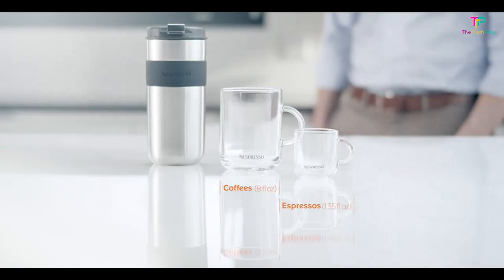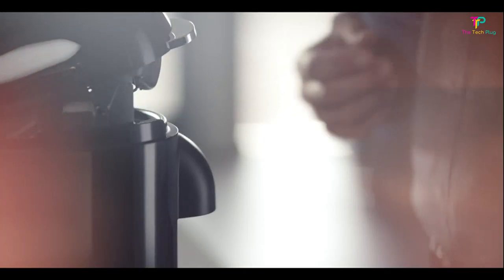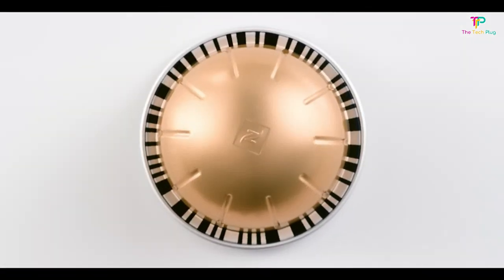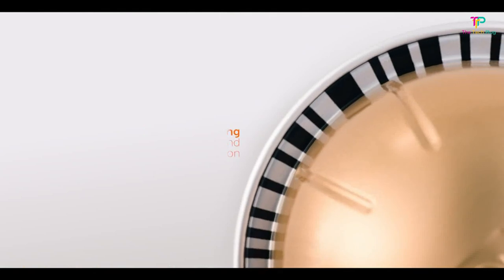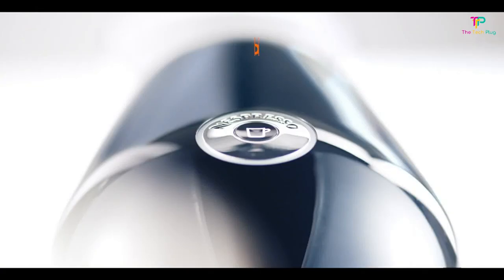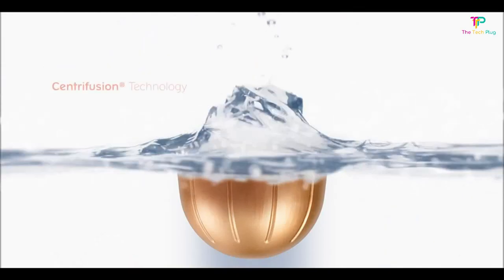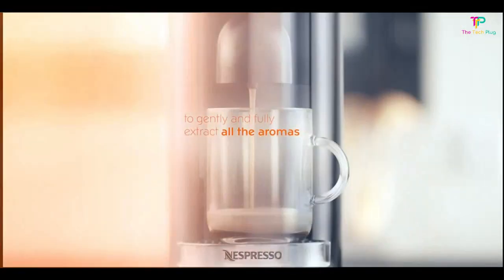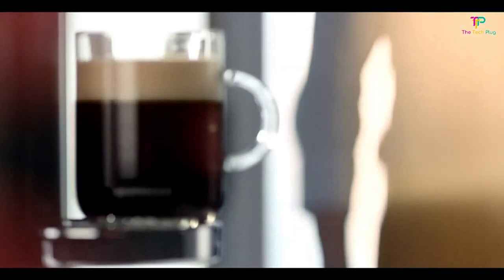It's also rather foolproof. The capsule machine uses a special system to detect the barcode on the capsule and then brews the drink exactly how it's supposed to. Choose from five drink types: espresso, double espresso, gran lungo, mug, and alto, which is perfect for travel mugs. We also like that the position of the water tank can be moved around to accommodate your counter space. Nespresso recycles used pods if you send them back, and the brand's newest machine is made with 54% recycled plastic. Finally, you can't beat the price, and it requires barely any cleanup.